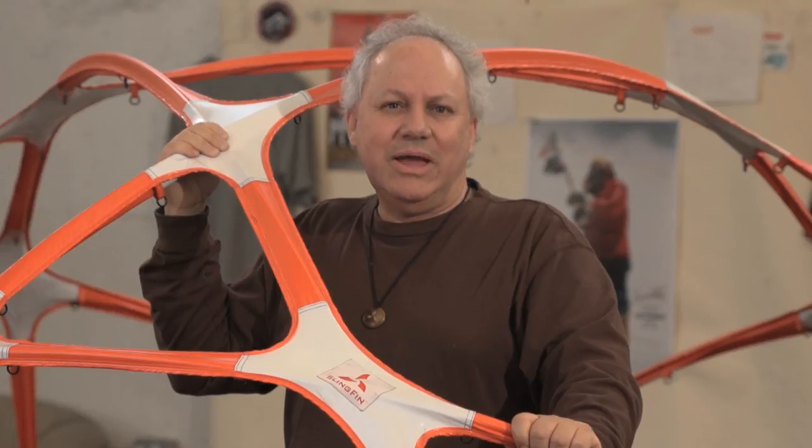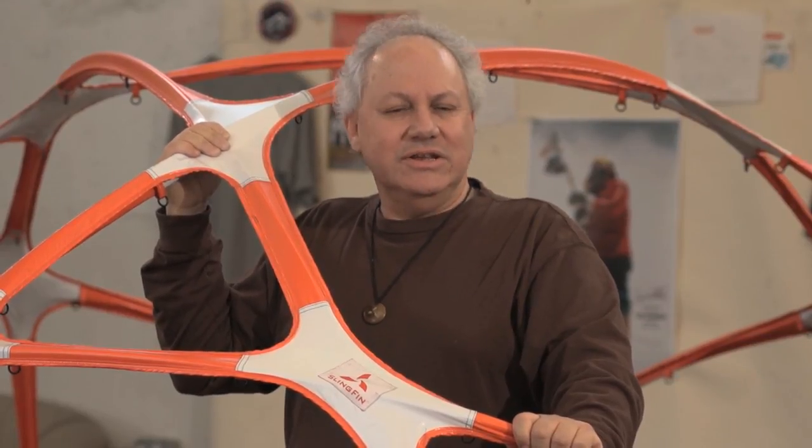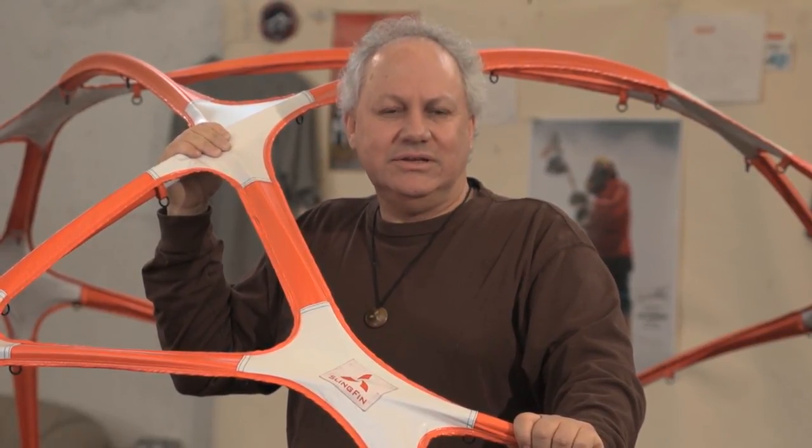I'm Martin Somaitis and this is the Slingfin Web Trust. I've been designing tents for 30 years now, mostly clip tents and pole sleeve tents, and I've come up with something new called the Web Trust. It's patented technology that significantly increases tent strength.